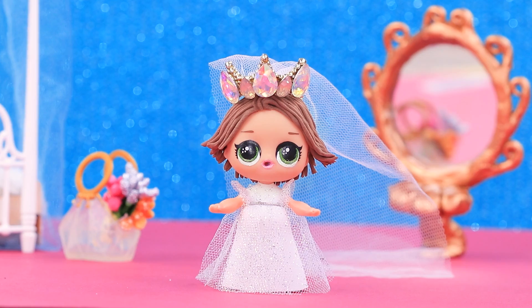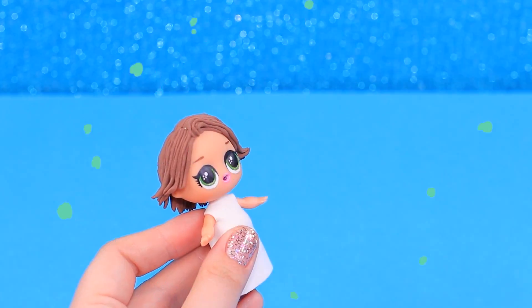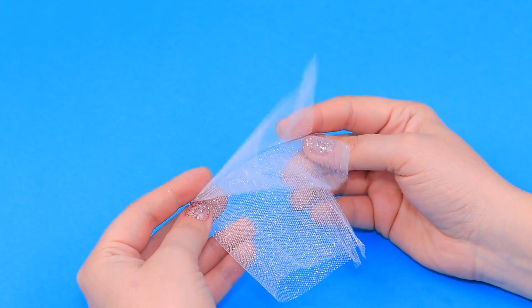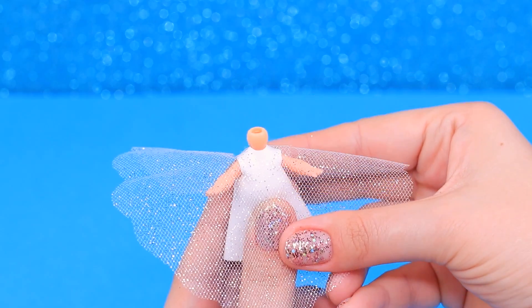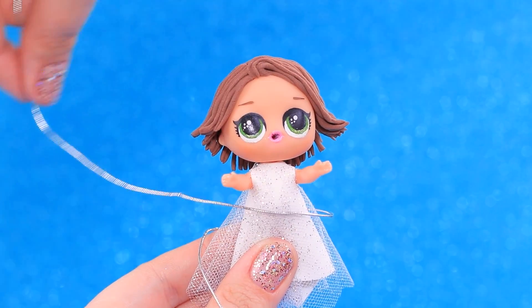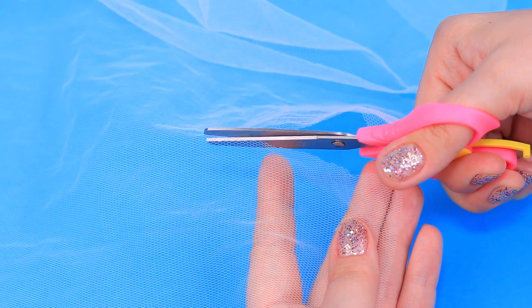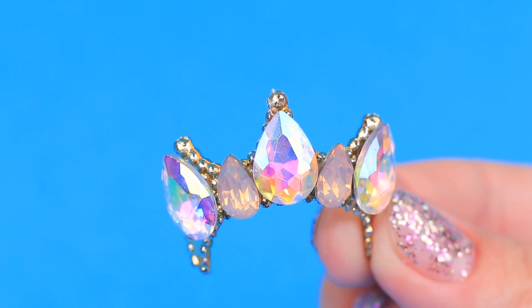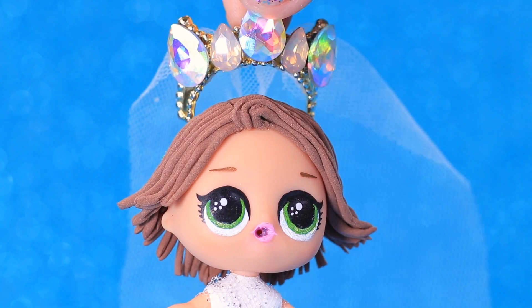For Rapunzel, we'll make a wedding dress and a veil. Measure the doll and cut out a dress as a single piece. We'll also need glittery tulle — cut half a circle from it and make three holes for the neck and arms. Put the tulle on the dress and wrap a silver cord around to be a belt. Also cut out a veil from tulle. Add a crown with precious stones — apply hot glue and fasten the veil inside. What a stunning dress!